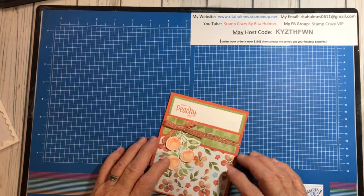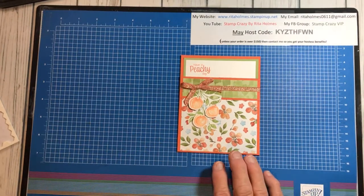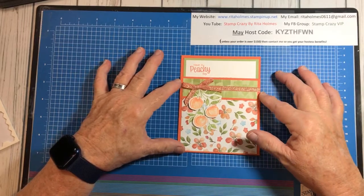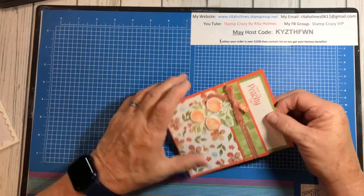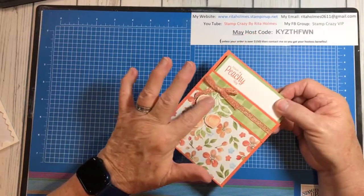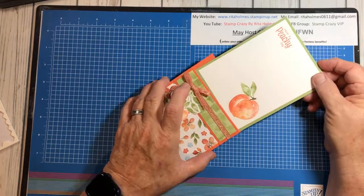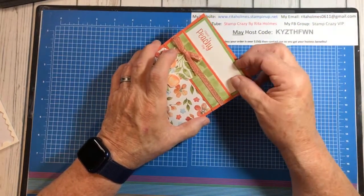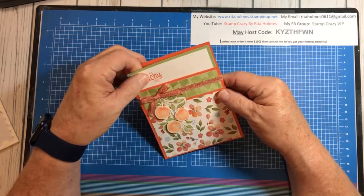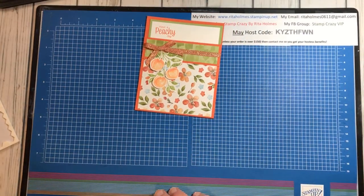We're going to continue on with our card today. It is done with the peach paper, which is new in our new catalog that just started the 1st of May. It has stamps, die cuts, and paper. I'll show that to you after I show you this card. I've used the dies and the stamps, and I'm going to show you how to do this peach — because it's a solid stamp — to get it to kind of look peachy.